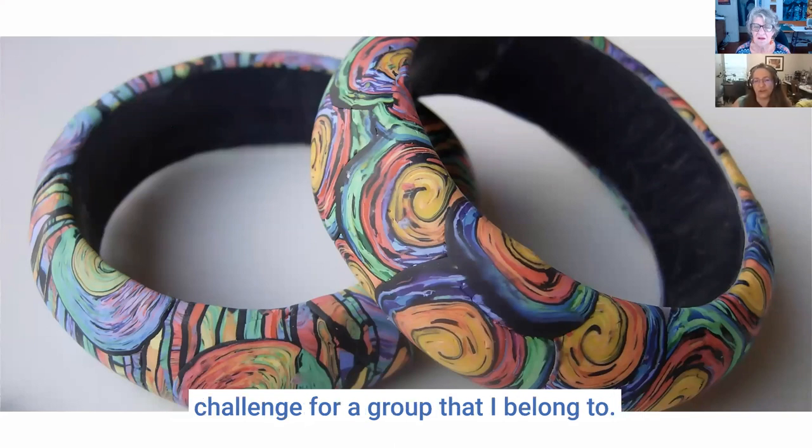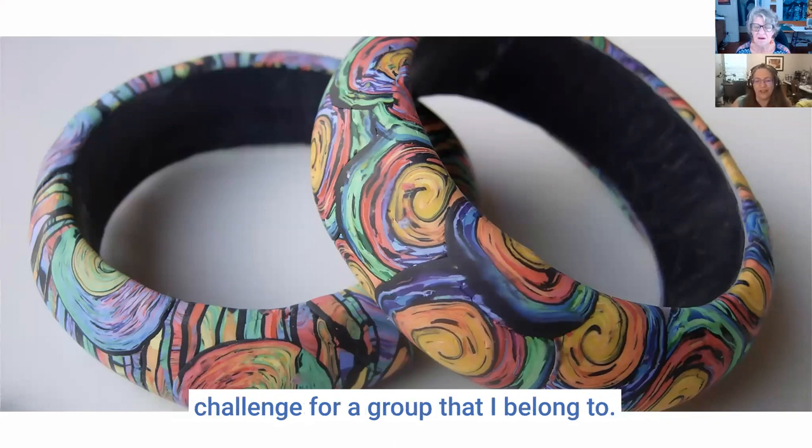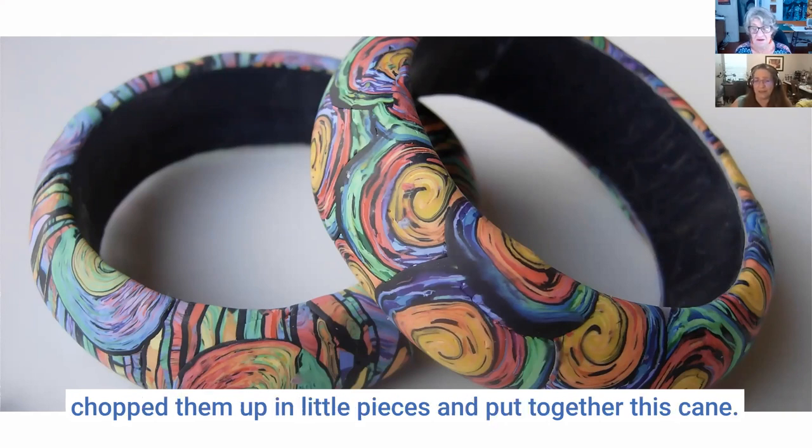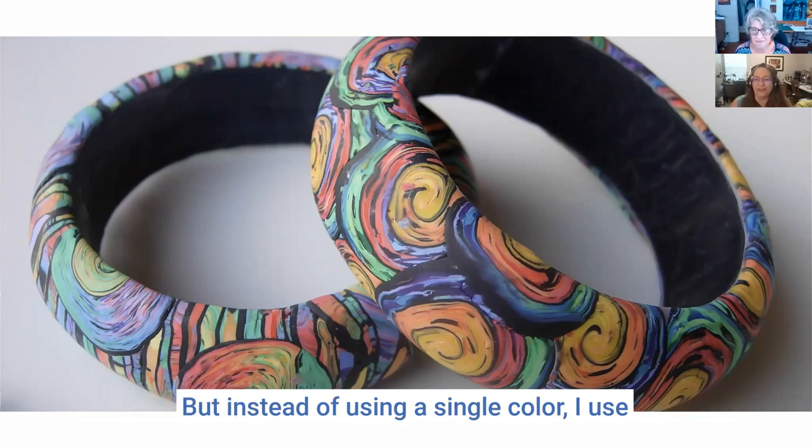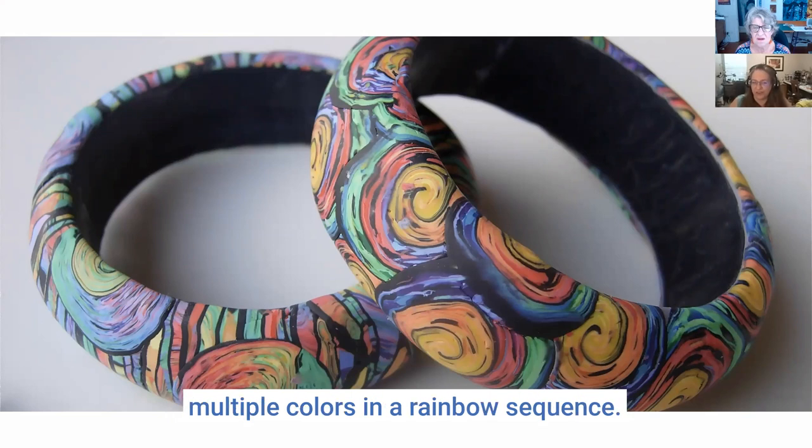I was experimenting as part of the monthly challenge for a group that I belong to. I had a bunch of colors from canes that I'd made, chopped them up in little pieces and put together this cane. It's based on a technique that Donna Cato developed, but instead of using a single color I use multiple colors in a rainbow sequence, and it blew up all over the place. Now everybody wants to know how to do it.